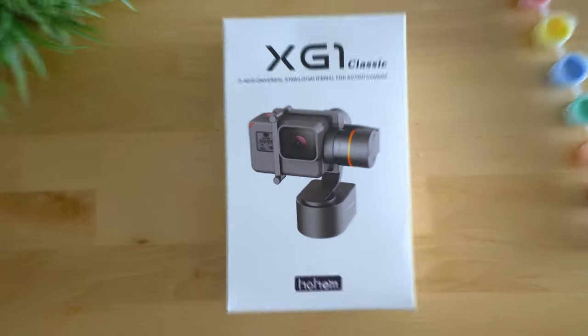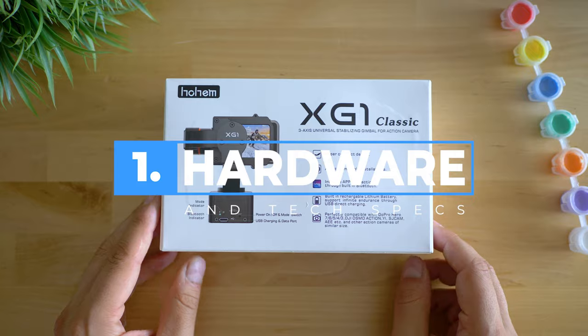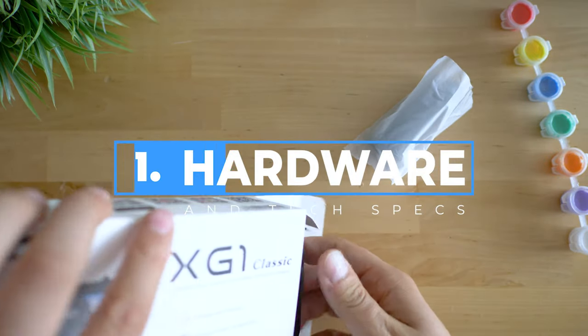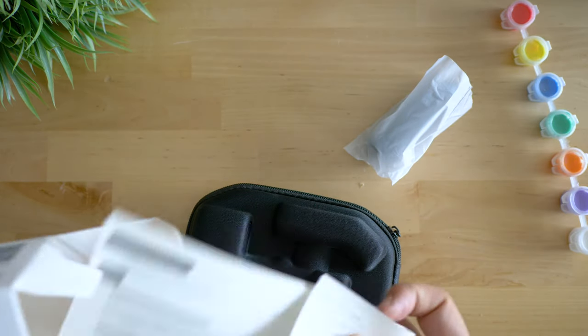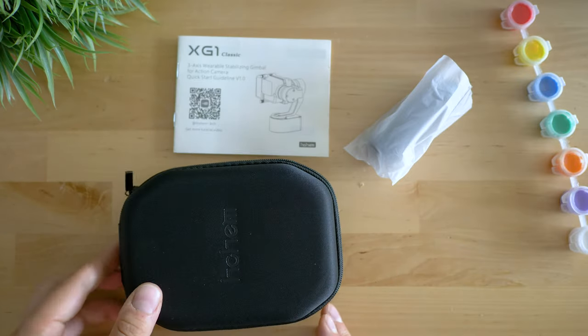In terms of unboxing, it's rather not too much. Great news is that even with their most affordable wearable gimbal, there's a carrying case included and even a small tripod. Usually the small details make the big difference, and while it is too early to praise the device, it definitely is a confidence booster.